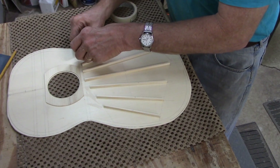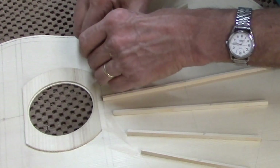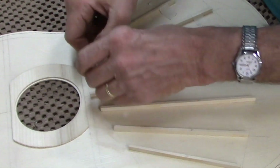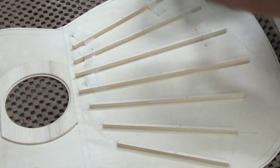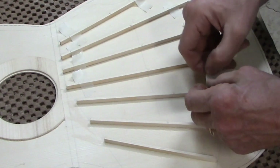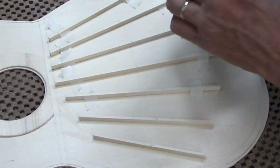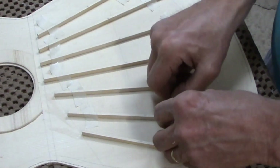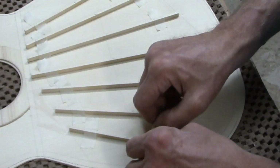I'll put a couple little pieces of tape so they don't slide around in the vacuum. I use this bracing pattern often on center sound hole spruce top classical guitars. There are a lot of other patterns that people have used and they're all very successful. It really is more a question of knowing what to do after the braces are glued on — how to taper the braces, how tall they should be, how wide they should be, how thick the soundboard should be in different parts.